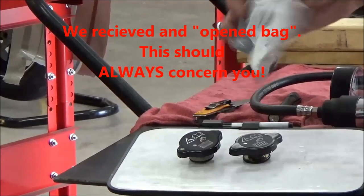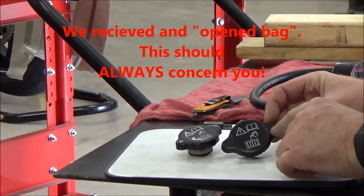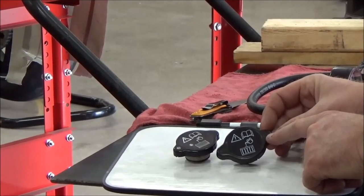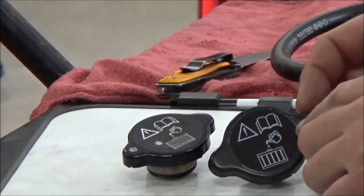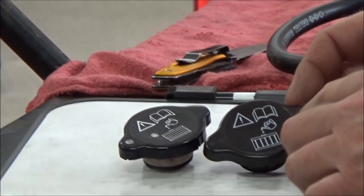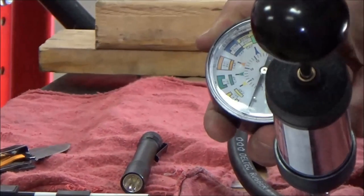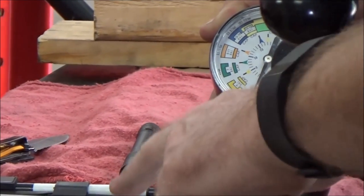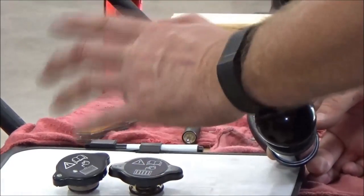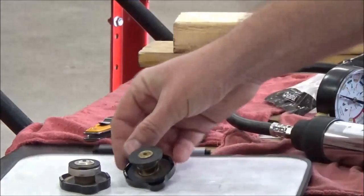We're using a genuine OEM Triumph part here — there are plenty of aftermarket alternatives, but the thing I want you to notice is on this new cap we have a specification that says 1.1. Since we used OEM, this should be correct — we'll compare it to the manual. That's how much pressure we can put into the cap. We'll convert 1.1 to a PSI reading and then we'll be able to properly test the cap.